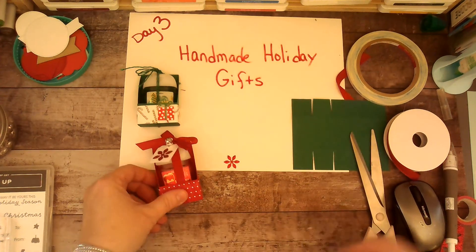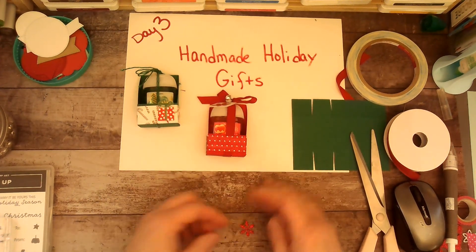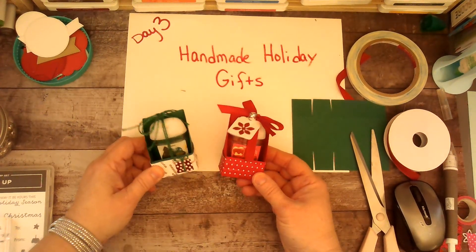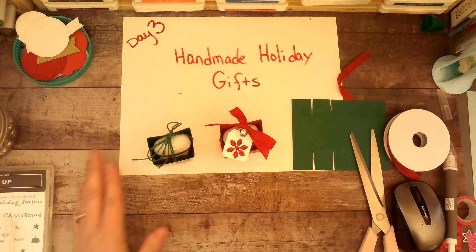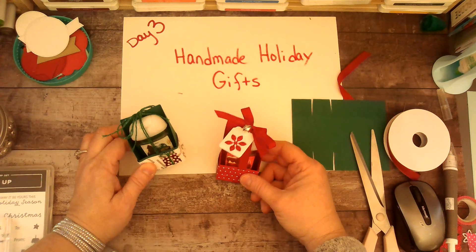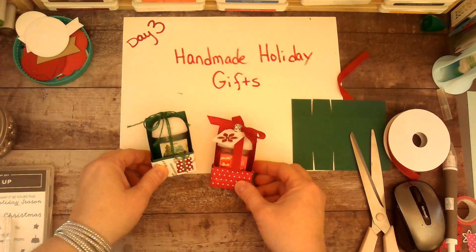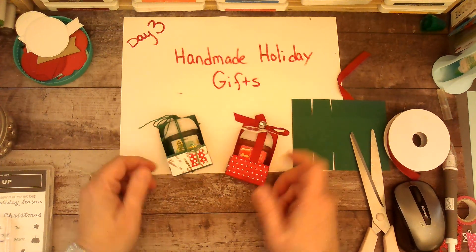What do you guys think of these? I hope this gives you some inspiration for making some handmade gifts this season. I'd love for you to like this video, share it, and subscribe to my channel — I'm almost at 500 subscribers, which is a huge milestone for me. Thank you for tuning in, and I hope you enjoyed today's crafty inspiration!